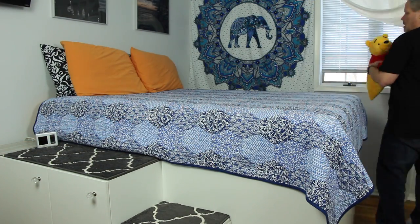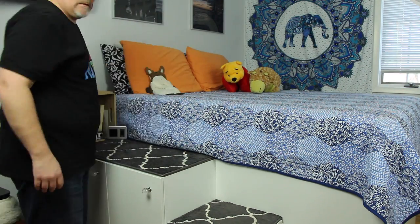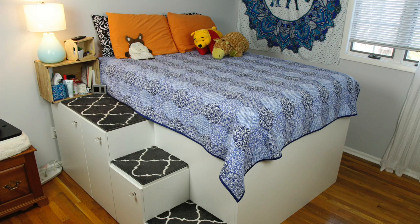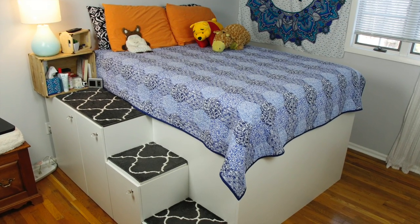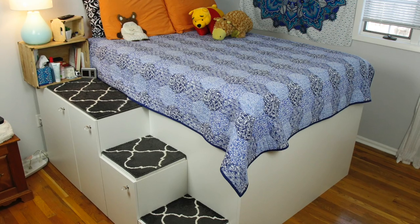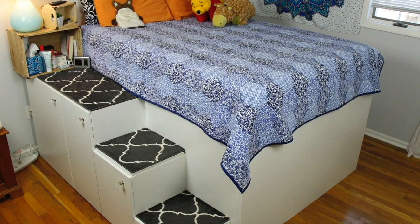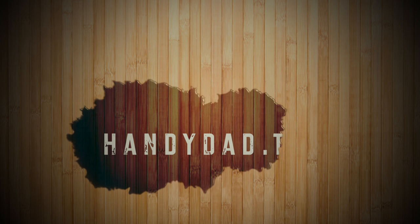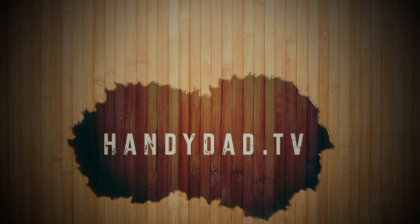So there you have version 2 of my IKEA hack platform bed — a freestanding design with a smaller footprint. If you'd like to build an exact copy, the blueprints are available on my website. Please be sure to subscribe to my channel and share this video. Visit my website HandyDadTV for more great ideas, and subscribe to be the first to know when new videos are posted.